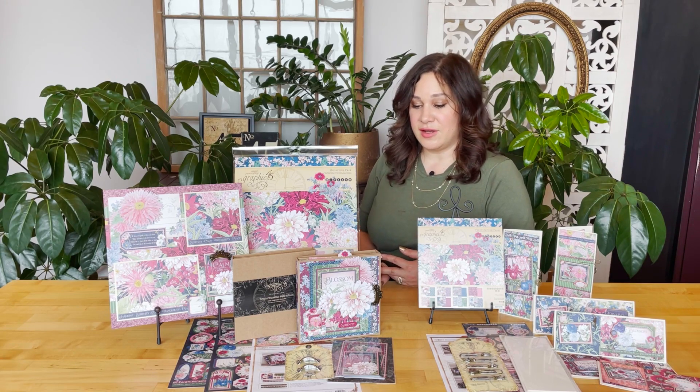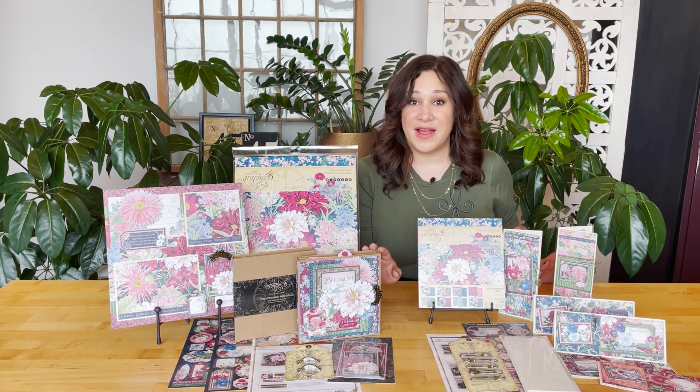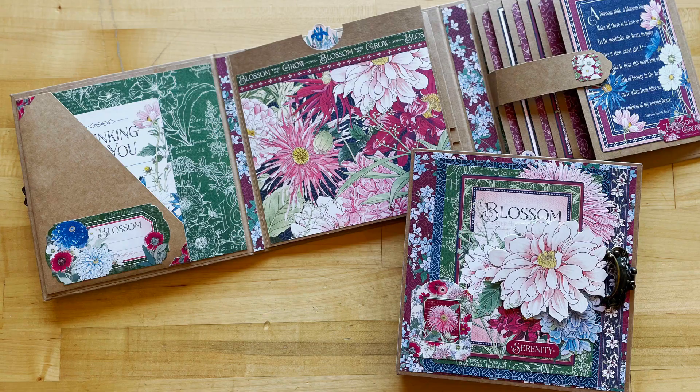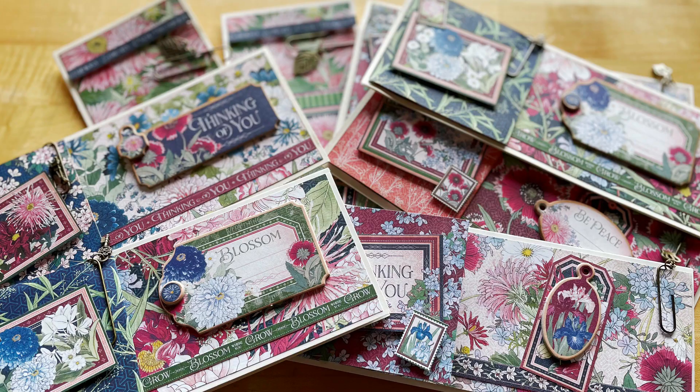To give you a little overview, this month for Club G45 we'll be creating this awesome easy breezy waterfall folio, a 12x12 layout, and for G45 Card Club we'll be creating a set of six slimline cards.